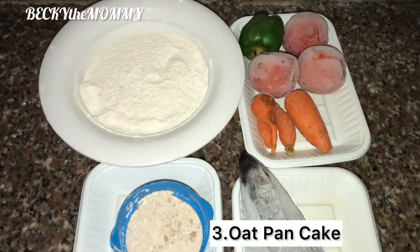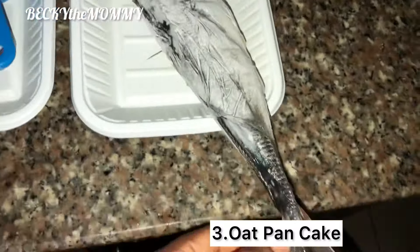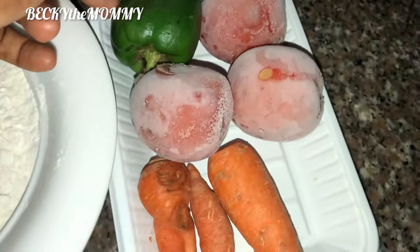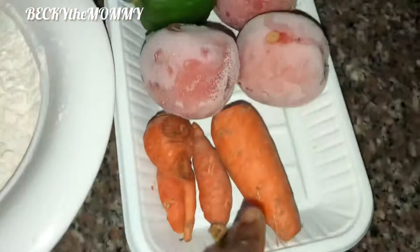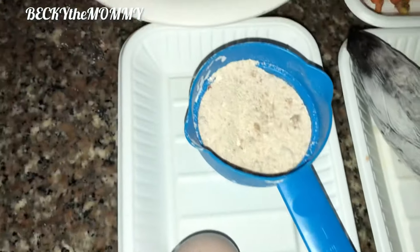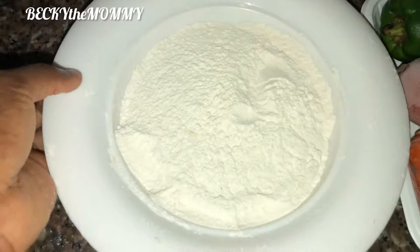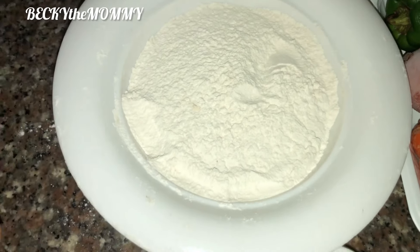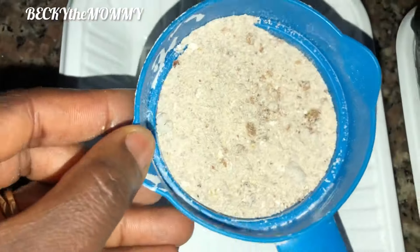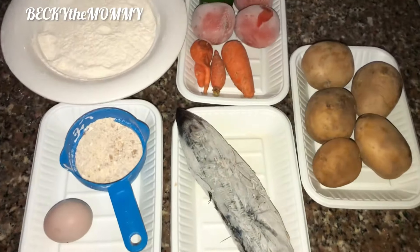The third food is oat pancake. These are the ingredients I used: green bell pepper, carrots, and frozen tomato. I made a sauce as well because I added Irish potato and didn't want it to be boring. This is flour already sieved, and this is half a cup of oats — and that's the Irish potato I just mentioned.